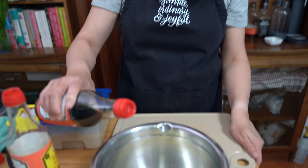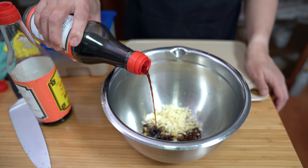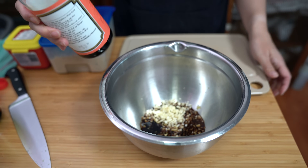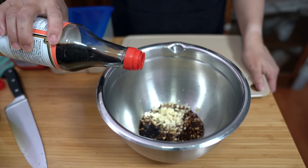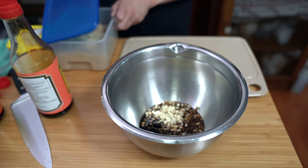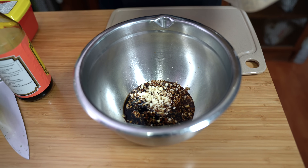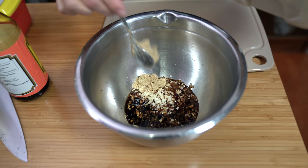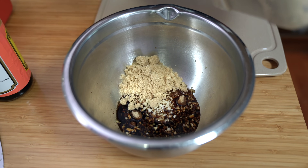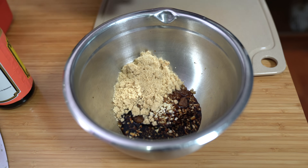Next, we're adding six tablespoons of light soy sauce or regular soy sauce, and two tablespoons of dark soy sauce. Dark soy sauce will add some color and it's not as salty as regular soy sauce. We're also adding six tablespoons of brown sugar. I know it sounds like a lot, but we're making four pounds of chicken and it's supposed to be a little bit sweet and spicy. You can cut down on the sugar if you want — totally up to you.